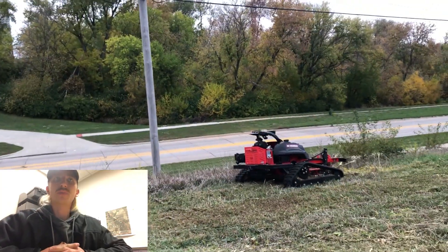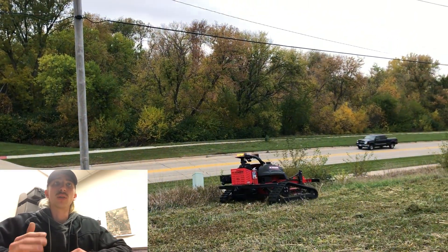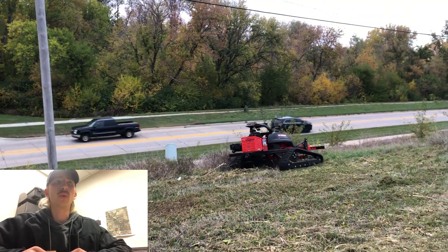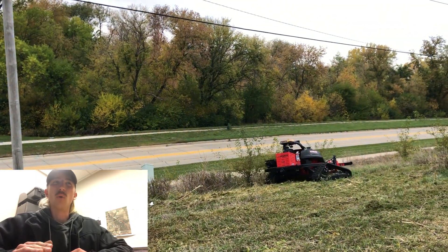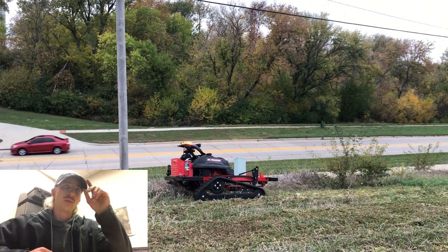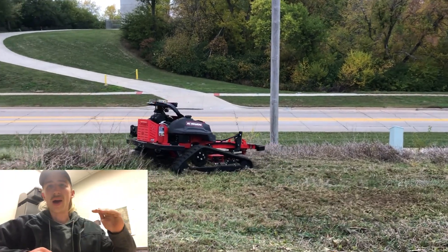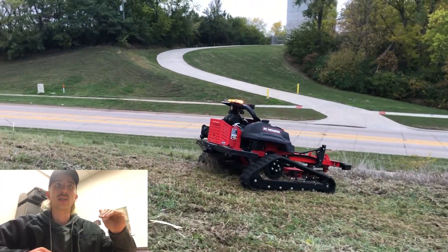Then you might just have to back over it again to get it cut down to ground level. The deck is adjustable too, so we were able to see that. Right now we're mowing at about four and a half inches, which is what we set it at, and it's doing a pretty good job.